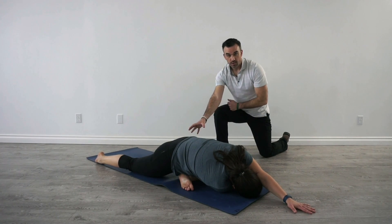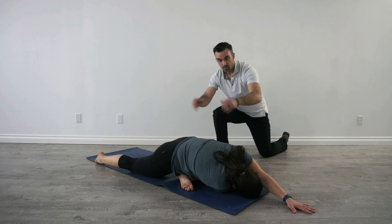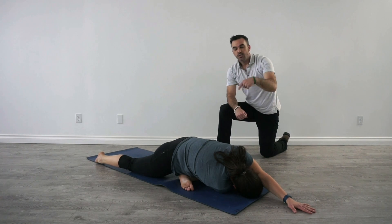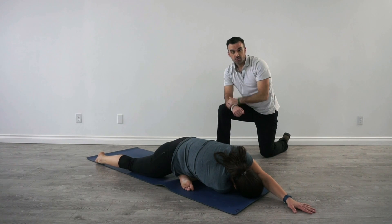So doing Pigeon she's stretching her hip, and adding this to it creates a rotation around her spine from the lumbar and her thoracic spine, increasing range of motion in her back. This incorporates a couple of different stretches.